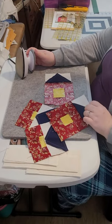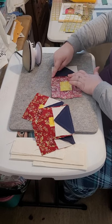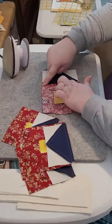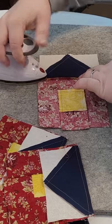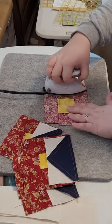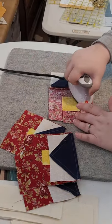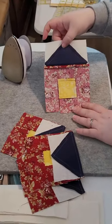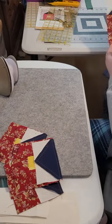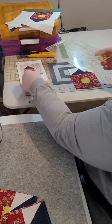Now that we've sewn all of the roofs onto our barns, we are going to press the seam open — that is where you split it in half and press so that the seam comes open. Sometimes it's helpful to use something small to get in there and start opening it before bringing the iron to it. Press all of your seams open like that. Then once you've pressed all of those, bring it over to your cutting mat and square up your blocks.